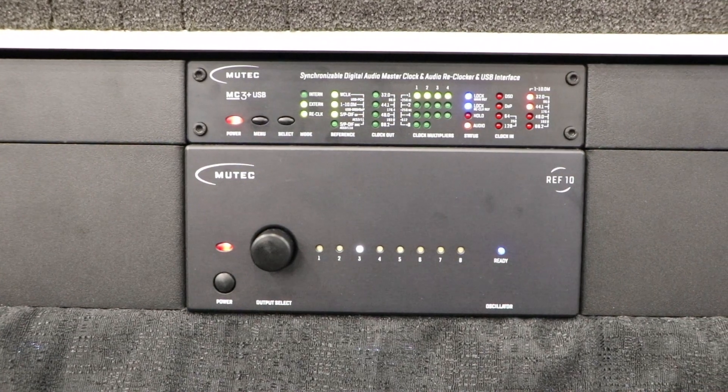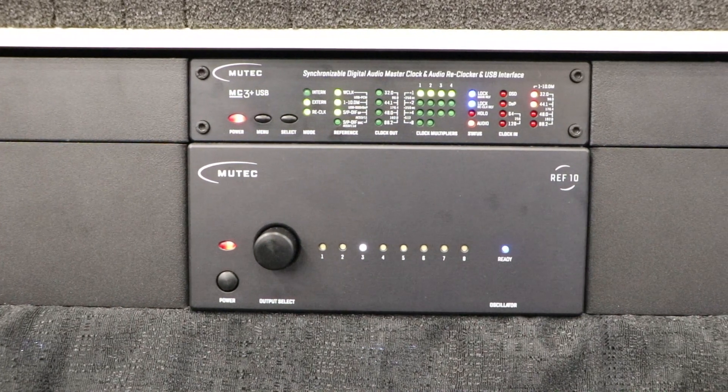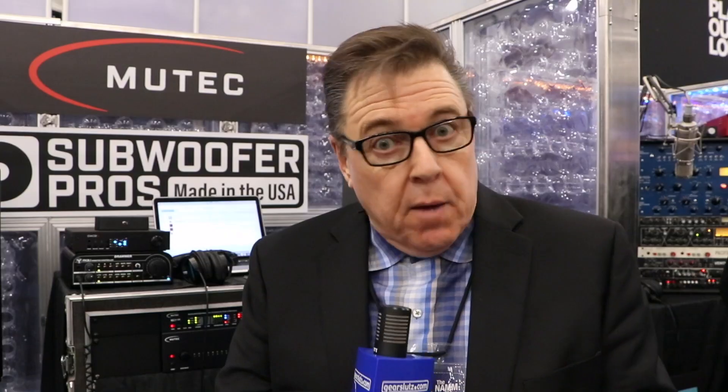One of the things I have right behind me here is a new Mutech clock system which offers really two devices. The MC3 Plus USB is a device that can take almost any kind of digital input — it can look at the USB stream, a SPDIF stream, or AES/XLR type input — and it will correct the clock and send it on, helping improve any kind of audio from any source. Underneath it you'll see a product called the Ref10, which is a 10 megahertz reference for the MC3 Plus USB.